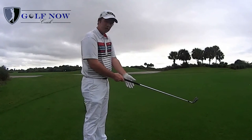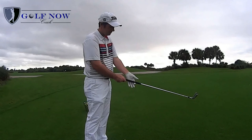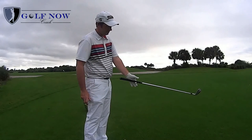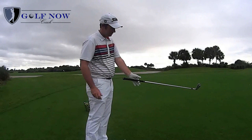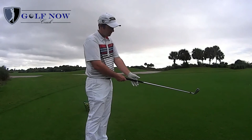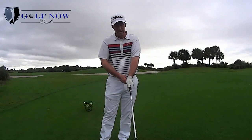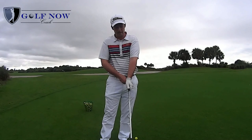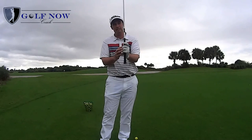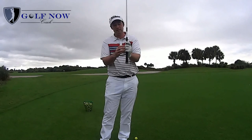A good drill to get this position is to take the club and hold it in the left index finger with all the other fingers off and the heel pad sitting on top. If the club can balance in this position, the heel pad is on top and the club is sitting in the fingers. Close the fingers off — the thumb should sit just right of middle, kept nice and short, emphasizing the grip being held with the last three fingers. These fingers should run at 90 degrees to the grip.